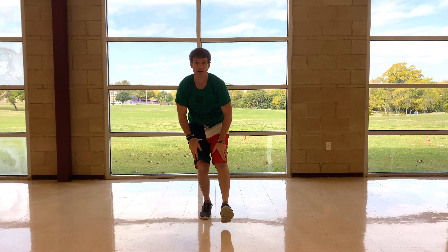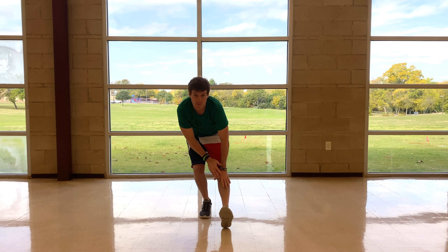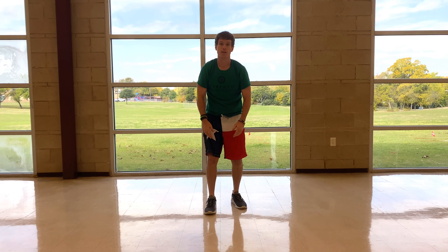And then the other side. All right, folks, that is it for Fitness Friday! We will see y'all next week — be safe, later!